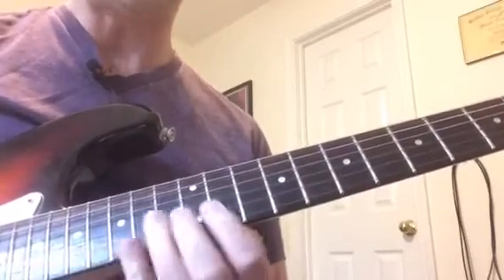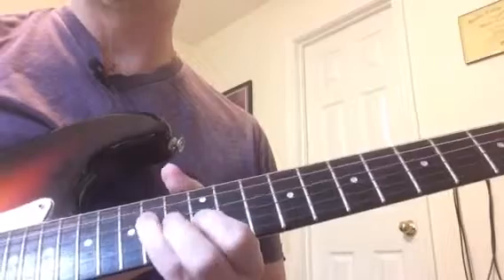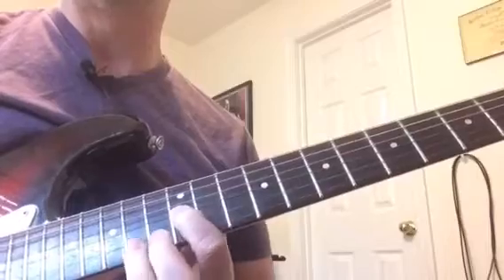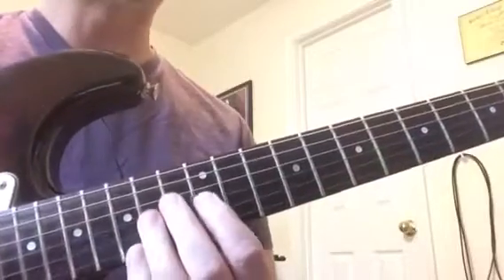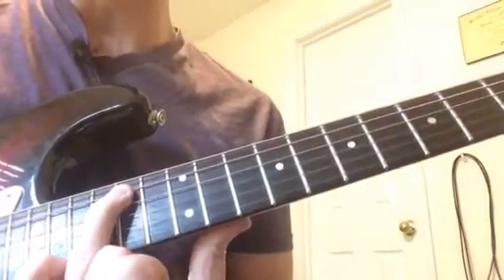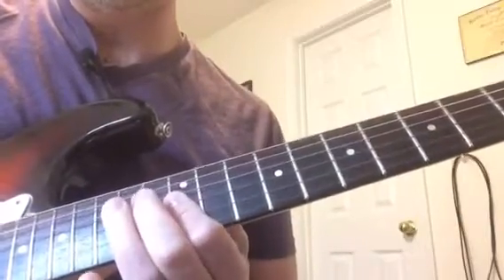You might want to pause the video and kind of catch up with that before we move on. So we're going to go — it's a pretty rapid slide out of this note. We slide down really quickly. And then he slides back in really quickly into this note on the fifth string, 14th fret with the third finger.